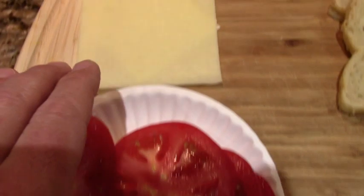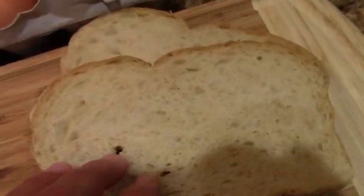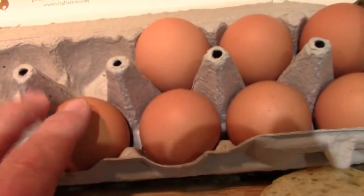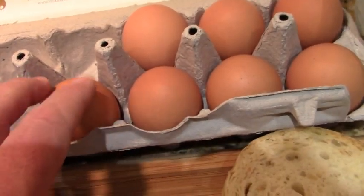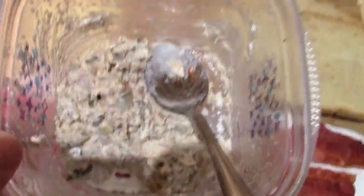Beautiful bacon. These are nice sliced tomatoes. That's some Havarti cheese. This is some sourdough bread. This is a pasture-raised egg — I'm gonna put two of those babies in there. And this is some leftover tuna.